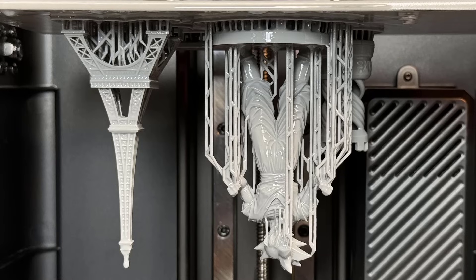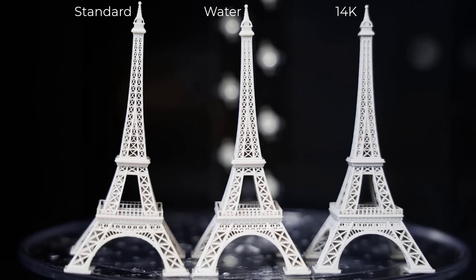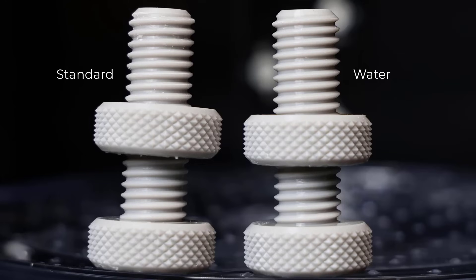It might be even better to follow the suggested parameters at their maximum values. Comparing all three resins side by side, the print quality of the standard resin and water washable resin is almost identical. The 14K high resolution resin, while requiring a longer print time, delivers crisper details — for instance, the belt detail is sharper compared to the other two. For the Eiffel Tower, which lacks small surface details, all three resins look very similar with no noticeable differences even under a macro lens. However, for the Elegoo Rook, the difference is more evident: the text is crisper and the edges are sharper on the 14K resin model. As for the bolt and nut, since the print with the 14K resin failed, the standard and water washable resins performed identically.